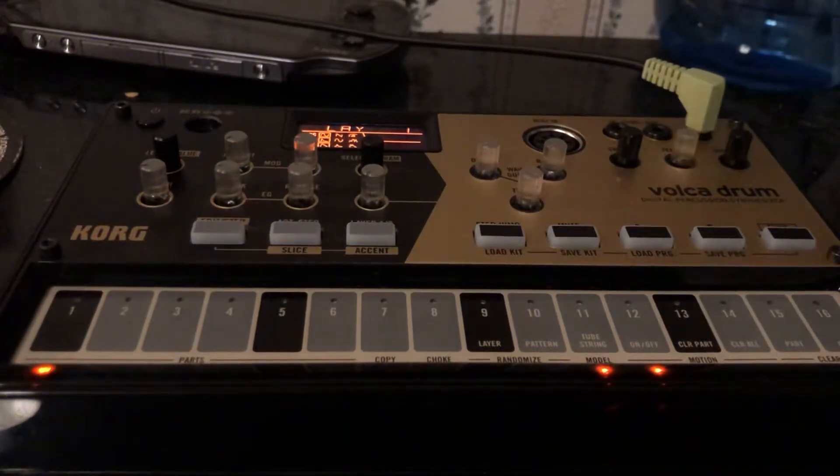I just got a Volca Drum in the mail yesterday. I pre-ordered it a few months ago and I've been obsessively watching videos, including the Cuckoo mega tutorial — the one that's like 60 minutes long — showing off all the different features. But one thing that I think, as far as I remember from watching it a million times, he failed to show off in his demo and review was how to...